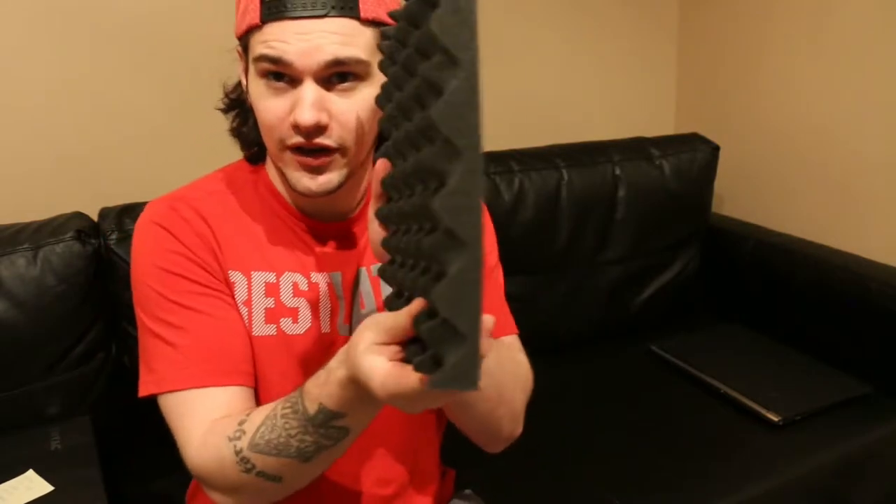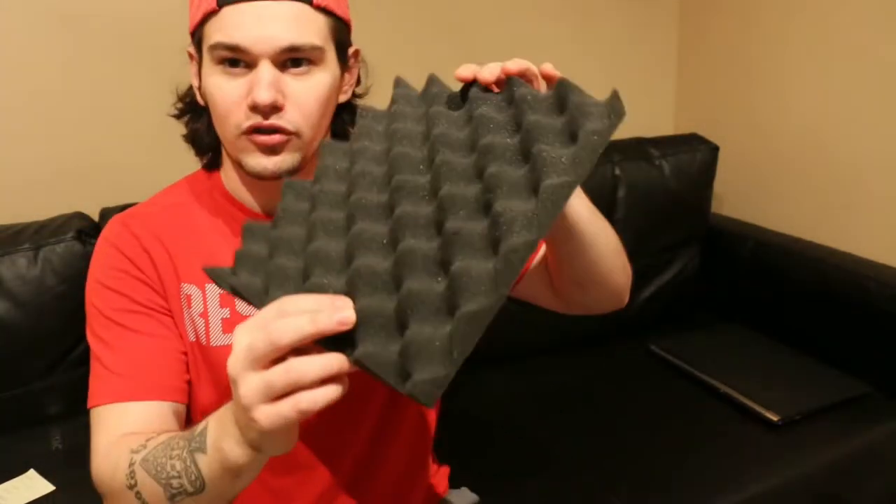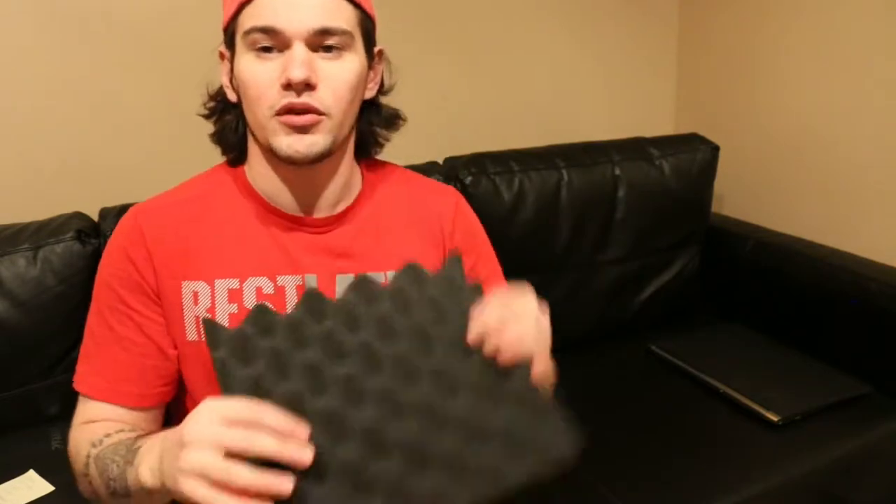I'm going to be posting these tiles on this wall here and this wall here. Tomorrow basically, because I just got them today and they come vacuum-sealed, so they take about a day, maybe two depending on how long you wait. Apparently the longer the better — if you can go at least two days letting these guys rise. You can kind of see how thin they are now; it's pretty thin but if you let them sit they'll expand.